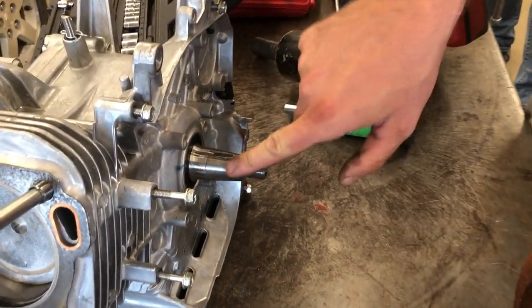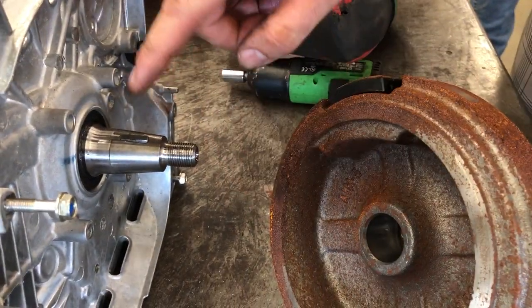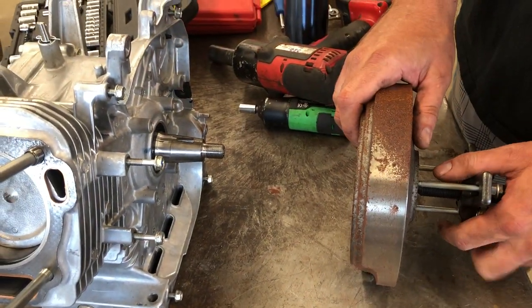If you take a look here, the crankshaft is tapered and the flywheel has a perfectly round hole. That's why it's stuck — because of the taper on the crankshaft when you tighten it.